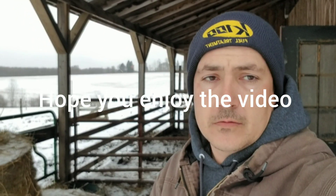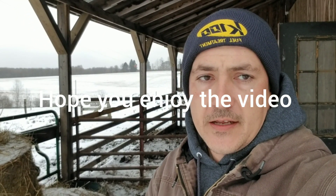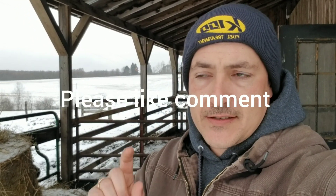Good morning guys, gals. Ted from Pewview Farms here. It is a Friday morning — yes, Friday morning.